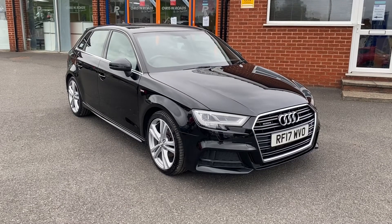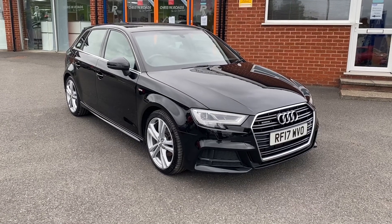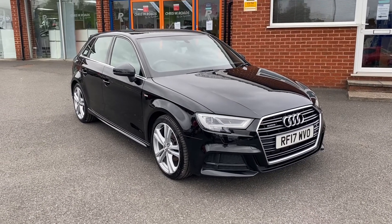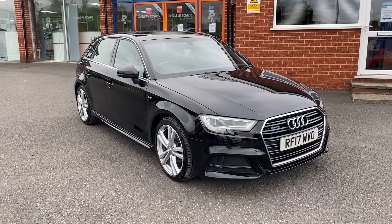Hello, this is Callum from Chris W Rhodes Car Superstore. Today is going to be a quick video looking at the exterior and the interior of this Audi A3 S line that we have in stock.